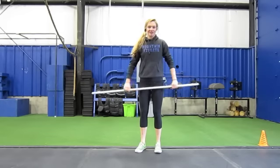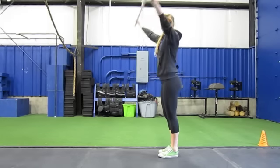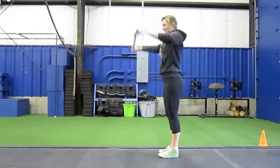These are our lunging dislocates. You're simply going to do a lunge and a shoulder dislocate all in one, like this.